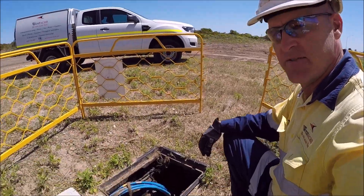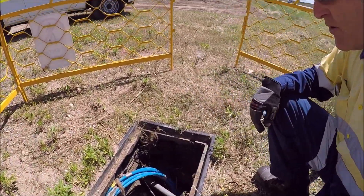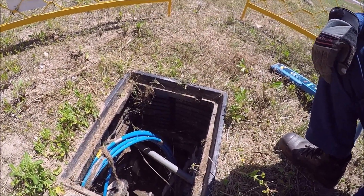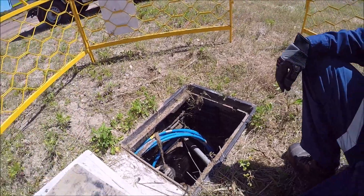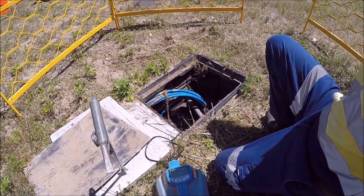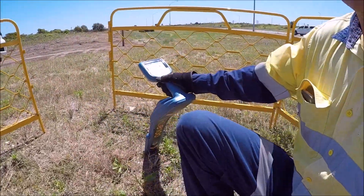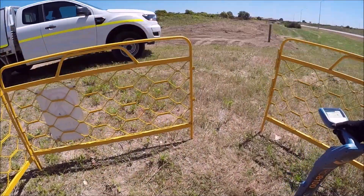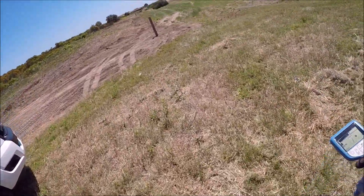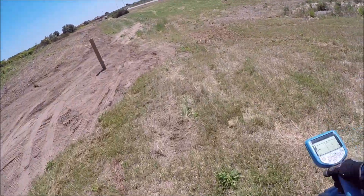I've got my cable locating equipment already connected to the tracer wire inside there. You'll see the tracer wire — that's the white wire with the white tape, it's got a wire inside it. I've already connected it up. We'll turn on my machine — okay, the machine's going now and my receiver is already picking up the signal from it.